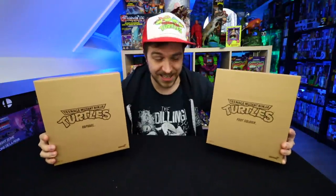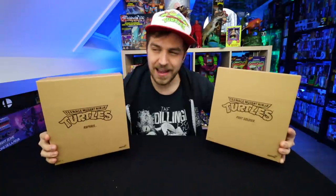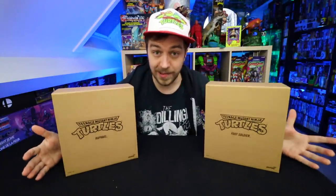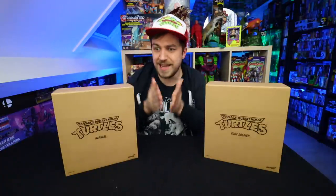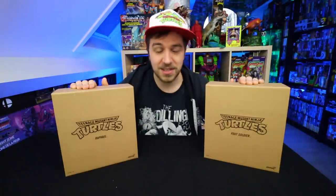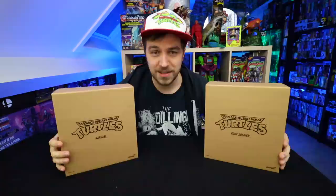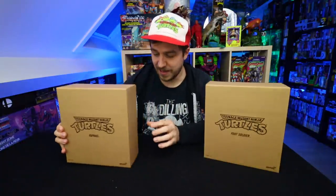These just came in the mail a couple days ago. I can't wait to open these up and finally see what I've gotten myself into, because there are so many new high-end Teenage Mutant Ninja Turtle toy lines out right now. You got the NECA movie ones, the cartoon ones, the Turtles in Time ones. So many TMNT action figure lines are just exploding right now, and I saw a Raph on one of these so I had to pick up a Raph. Let's take a look!